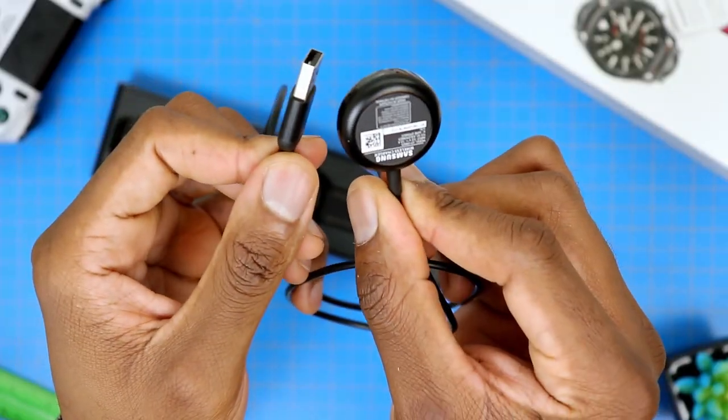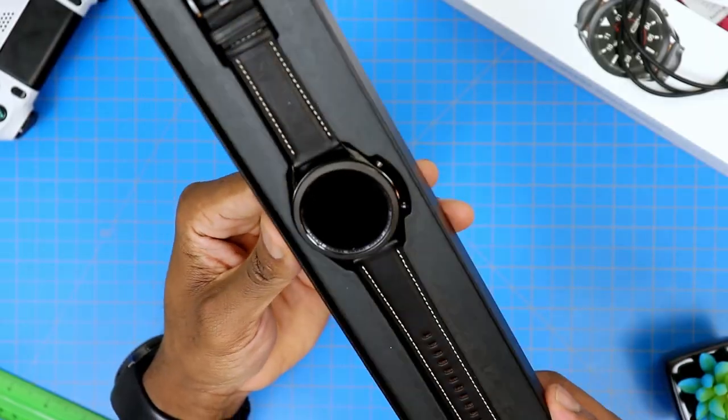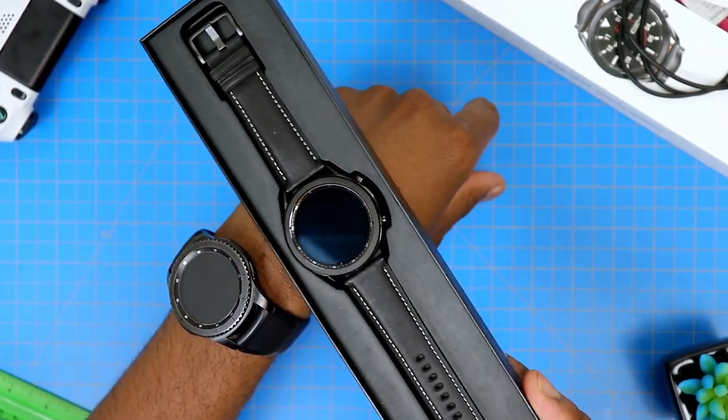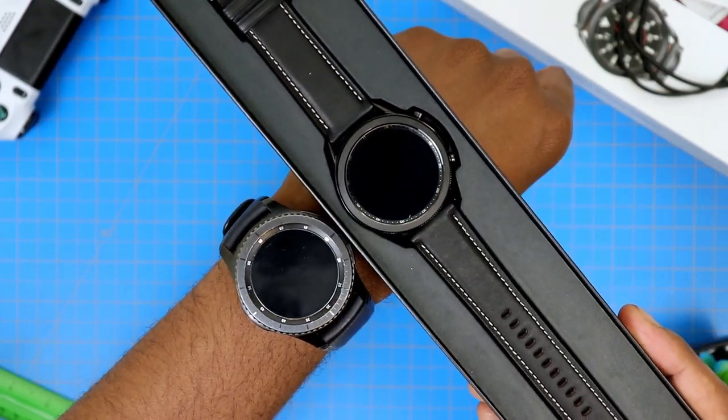This cable looks like a Type A to wireless mini plate for the charging. Back to the watch now, and it does look pretty familiar — reminds me of my current Galaxy S3 Frontier, although it is not as rugged. It looks a little bit more refined.